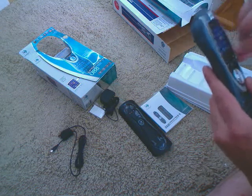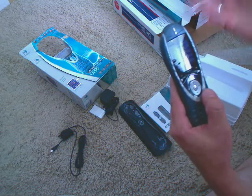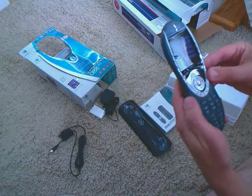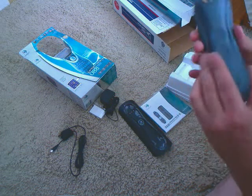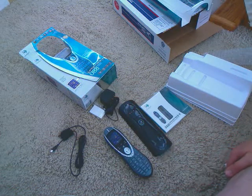That's obviously a piece of tape on the controller, just showing you what you'll be able to do. For instance, if you press Watch TV, it'll turn on your receiver, turn on your TV, switch all the inputs over for you, and you'll be good to go. So, hope you enjoyed. Bye.